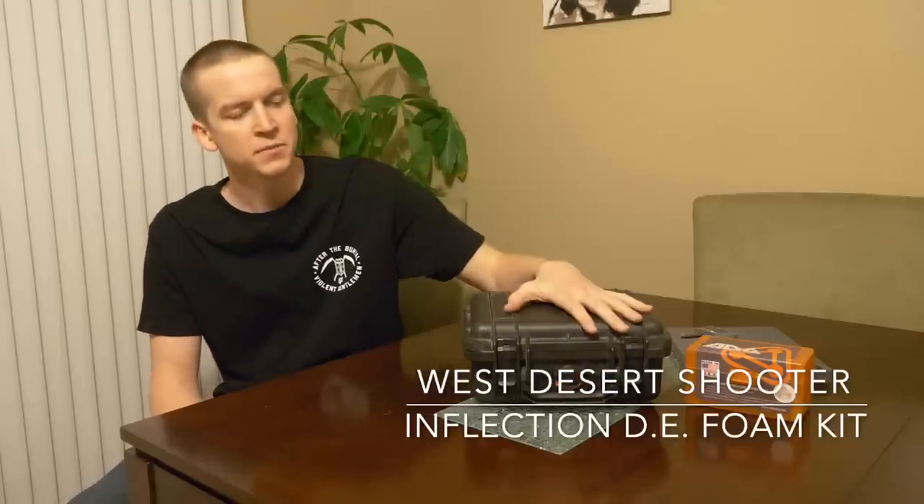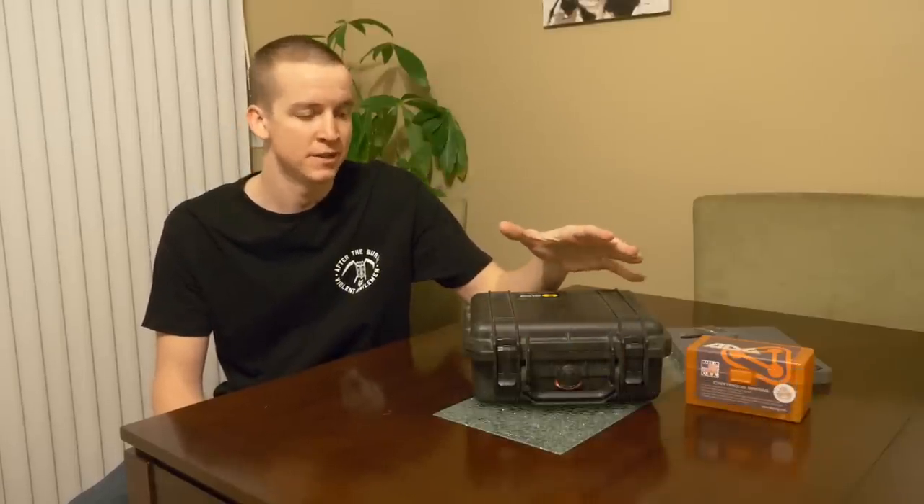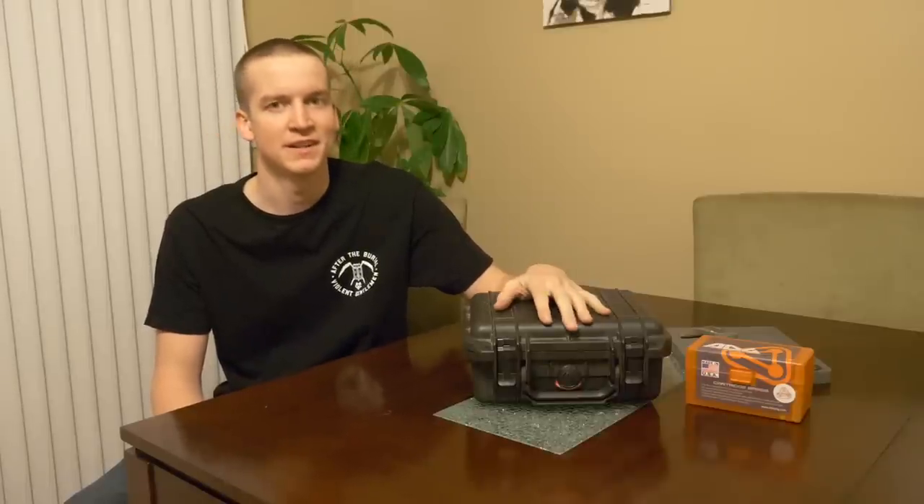Hey, what's going on guys? In this video we're going to talk about the Inflection DE foam kit to haul around your reloaded ammunition or your factory ammunition — basically the coolest way to carry your ammo up to the firing line.